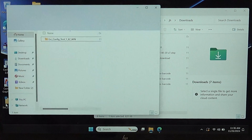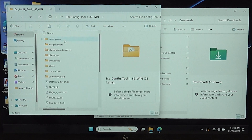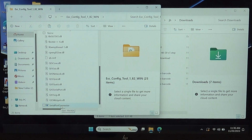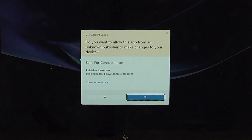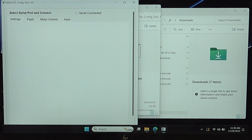We're going to open up the ESC config. We go into the ESC config tool folder, double-click, and go down to the serial port connector — that is our exe file. Right-click, run as administrator. This doesn't need to happen on all machines, but this is probably your problem if you're having issues. Do you want this app to make changes? Yes — and it pops up.